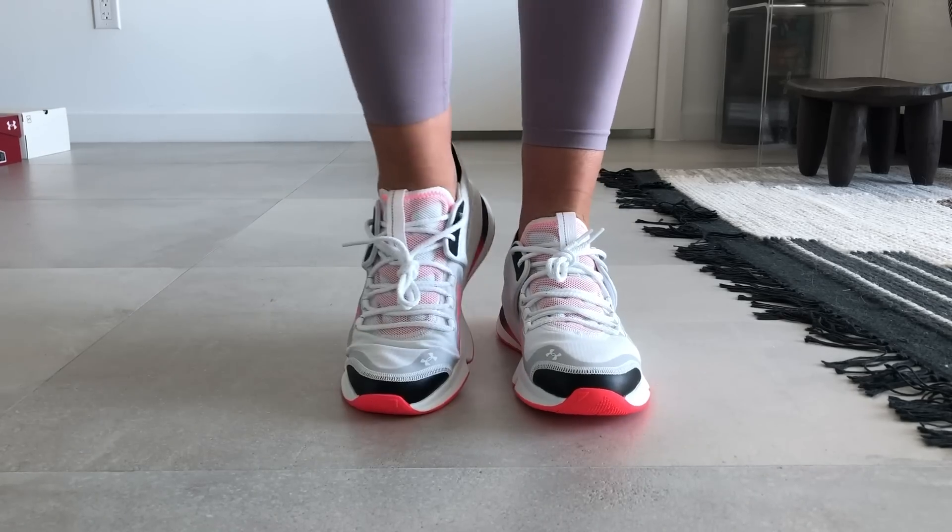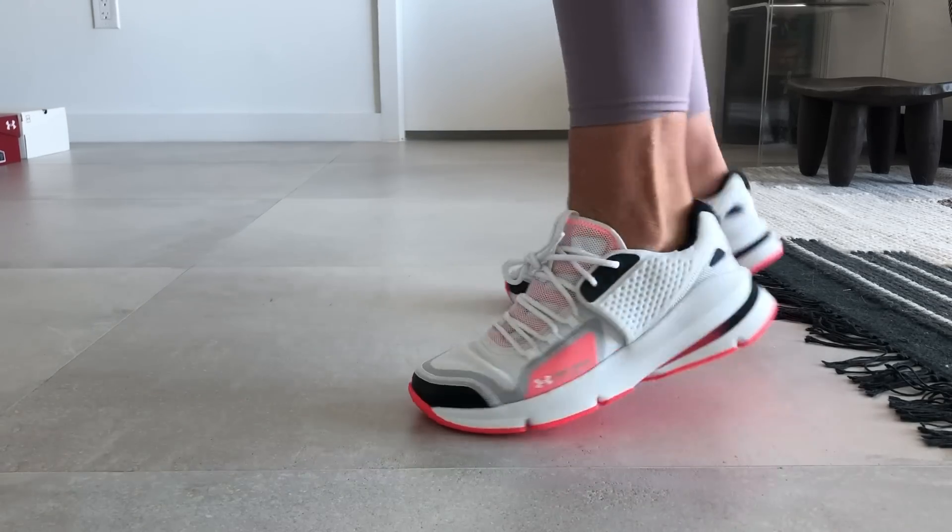The other sneakers I wore a ton of last year were the Under Armour Forged sneaker. They have the Forged sports style as well — it's like a larger size sneaker. I just like the size and the shape of it.